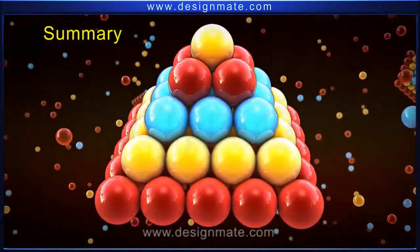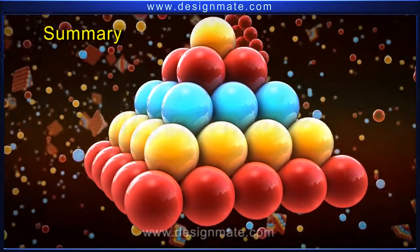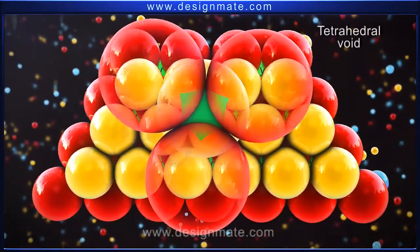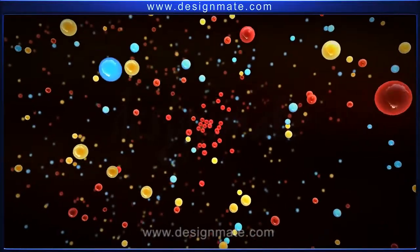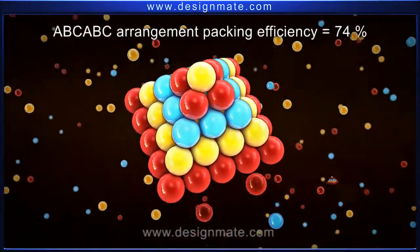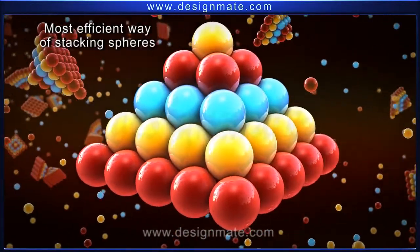To summarize, we have learned about the ABC-ABC arrangement in metallic solids, and also studied the two types of voids, namely tetrahedral and octahedral, formed between them. We also studied that the packing efficiency in the ABC-ABC arrangement is 74 percent, and thus it is the most efficient way of stacking spheres.